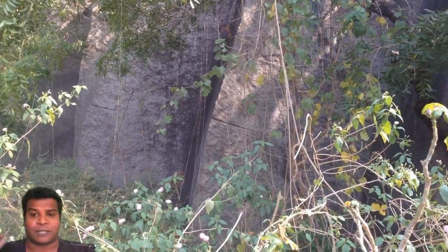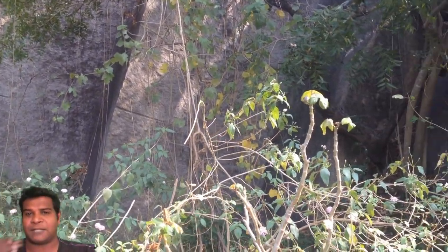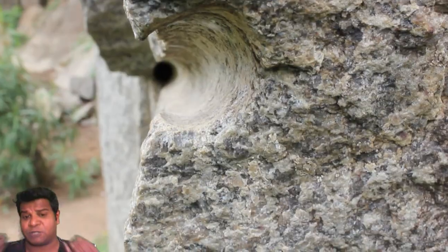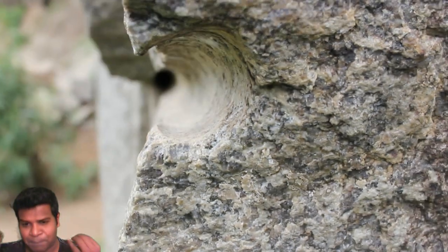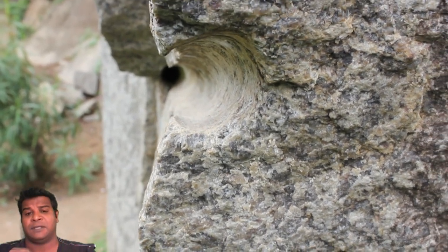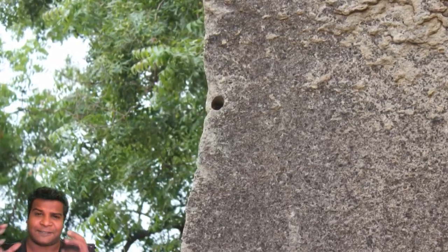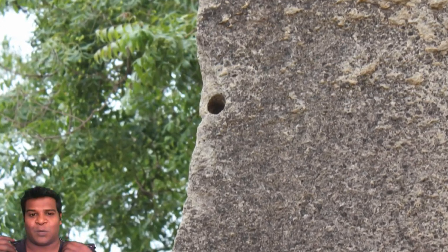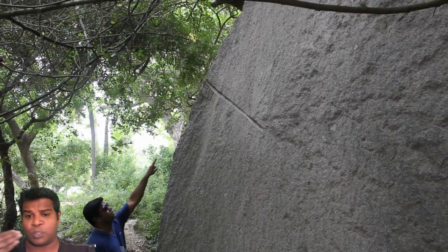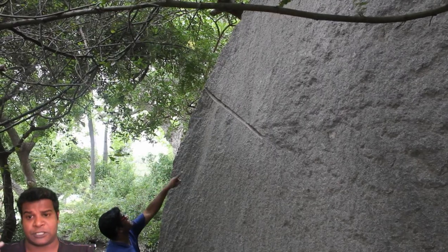If you look at these tool marks, they are very smooth and reminiscent of modern-day drilling. This kind of smooth drilling into granite is impossible unless you have high-powered machines. What kind of technology existed back then? Were machines used in ancient India? How else do we explain this rock cutting technology?